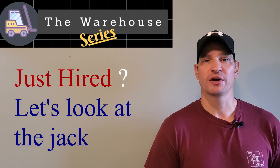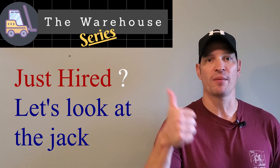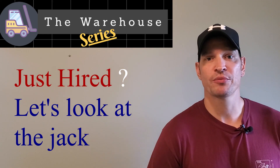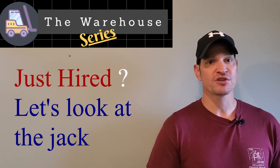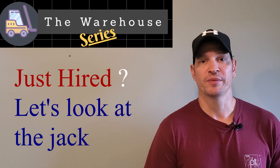Welcome to the warehouse series. If you're not a subscriber, please do that and hit the notification bell so you know when I post videos. Leave comments and give me a thumbs up — I really appreciate it. I also have a Discord; that link will be in the description below. Today's gonna be a really short video. I'm just gonna talk about the jacks we have in our warehouse — we have a Yale and a Crown — and then I'll show you a little bit of those jacks.